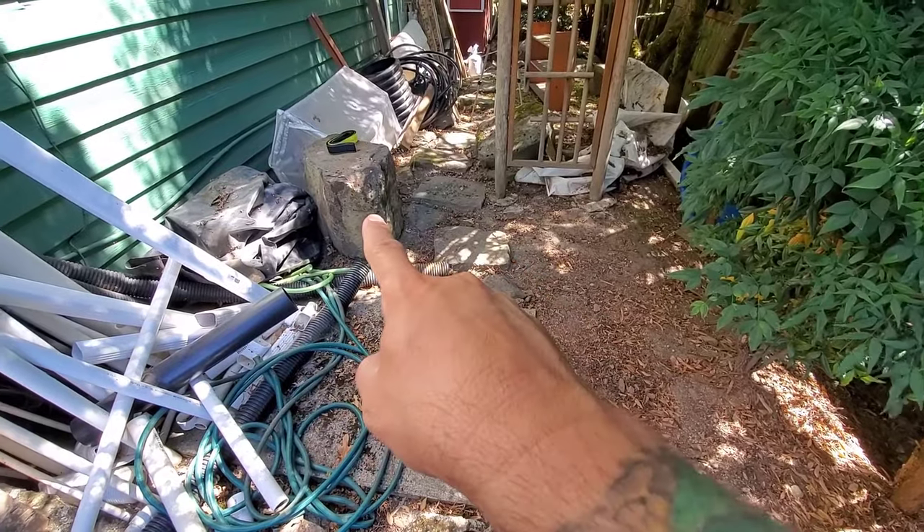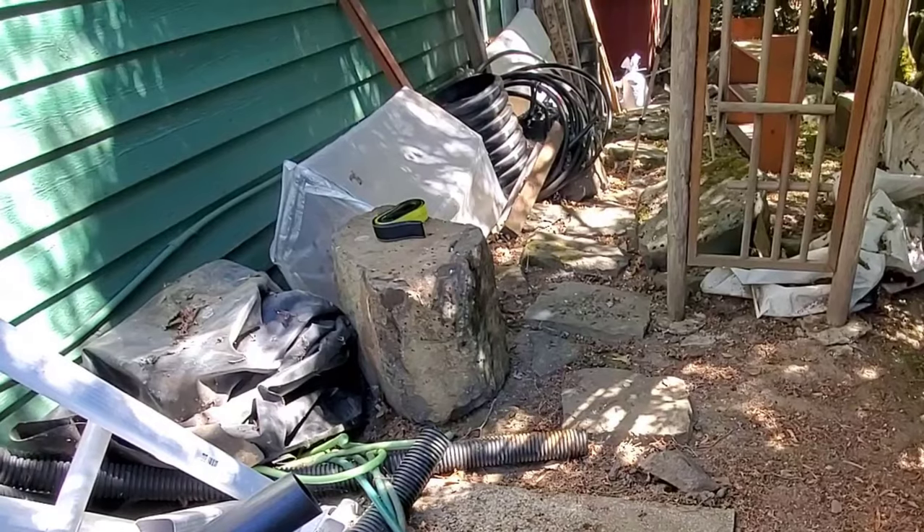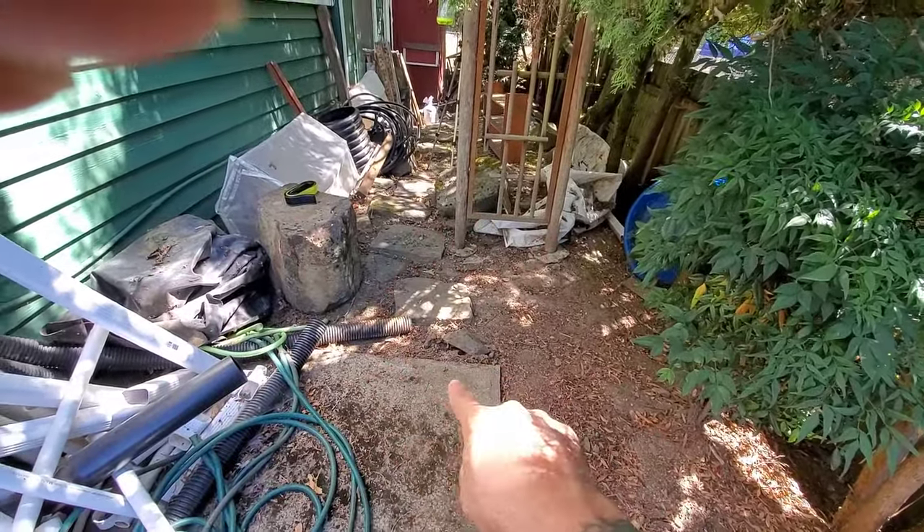The first rock I'm going to move is this big one here. I'd like to keep it in this position because it's got a nice big flat seating or tabletop to it. We'll show you how to move it up and over this concrete slab and into location over here.